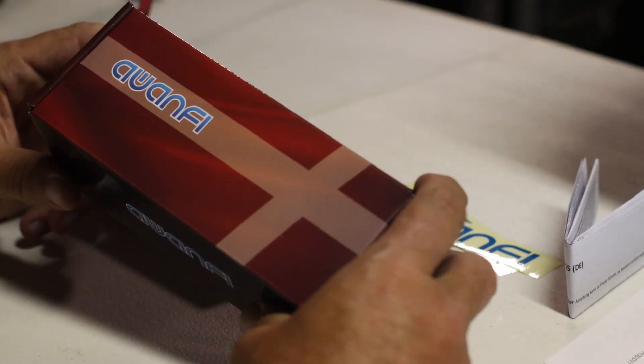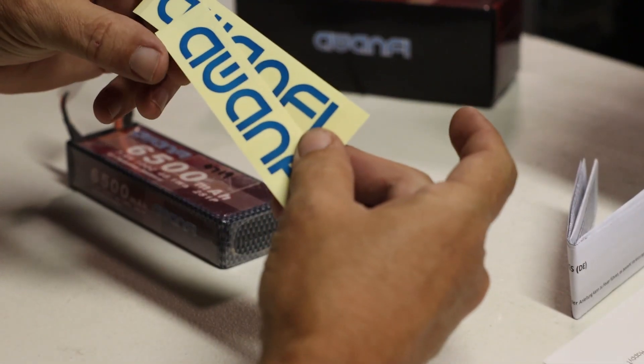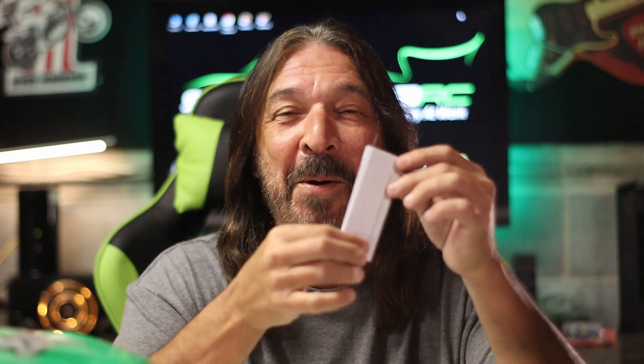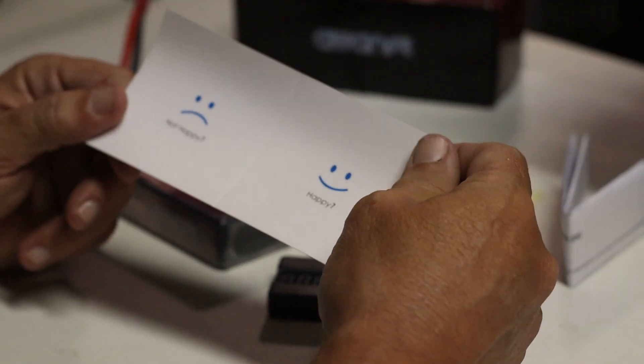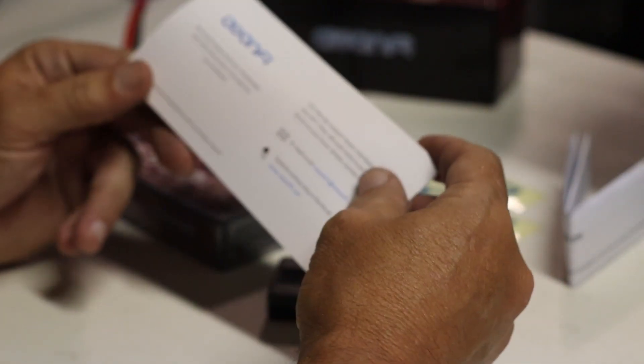The original box it came in was a white one, but they've upgraded the box. They threw in some stickers and gave you an instruction manual as well as safety warnings. They also throw in a card — they want to make sure you're happy, and if you're not happy with the battery for any reason they have a number to contact them with on the back.